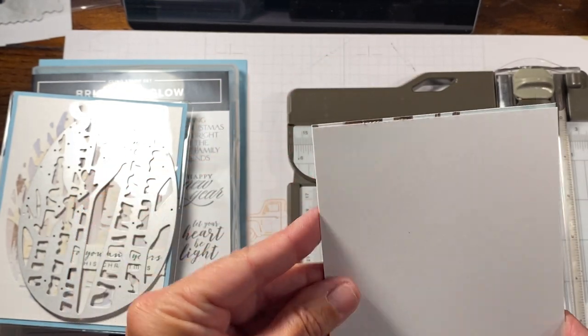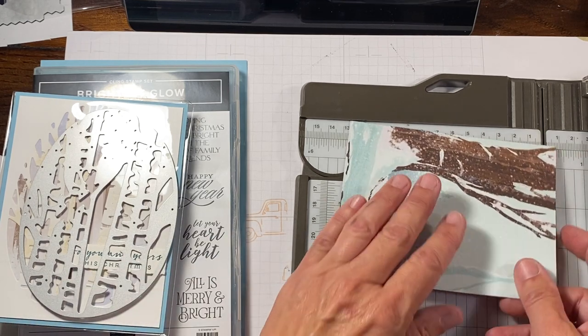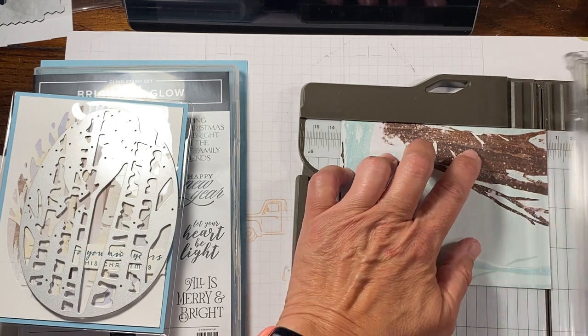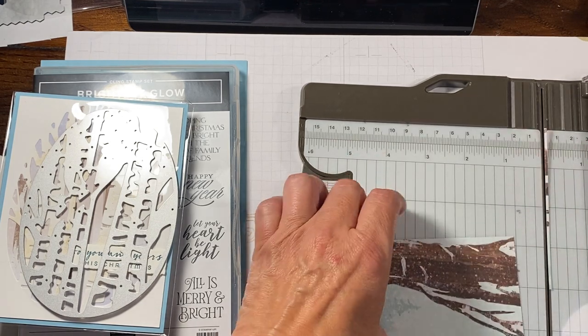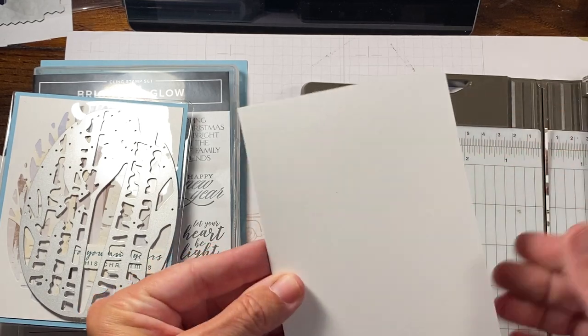It might be just a little bit off — I think I have to take just a hair more off. Over just a little. There we go, perfect. So you can't see it.